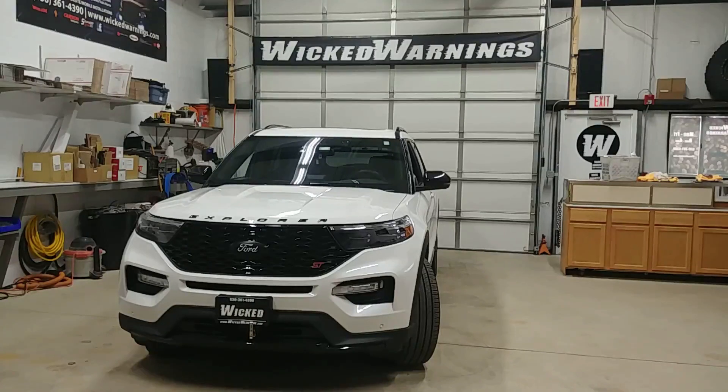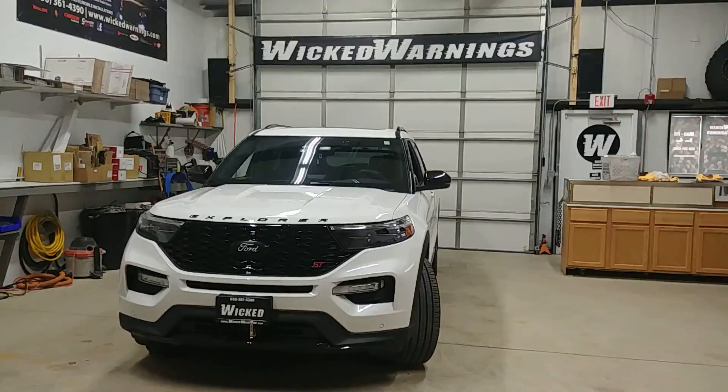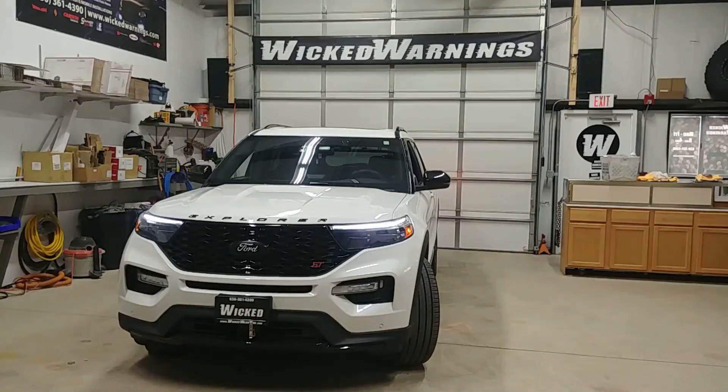How are you doing? Thanks for watching. This is George at Wicked Warnings. I normally start the videos with the lights on but I wanted to show you this very unique 2020 Explorer ST. I don't know if you can pick that up but it's got the laser ST logos coming out of the side view mirrors down on the floor.